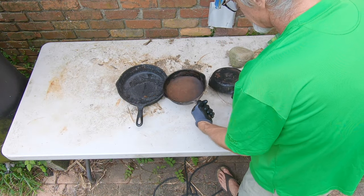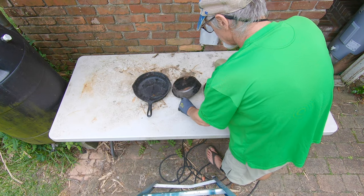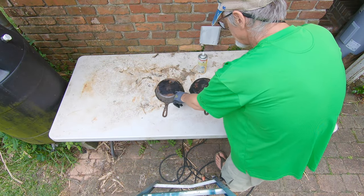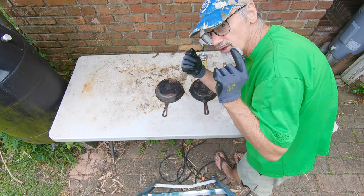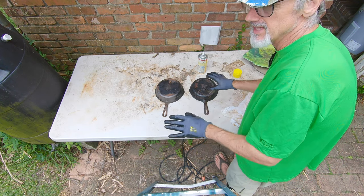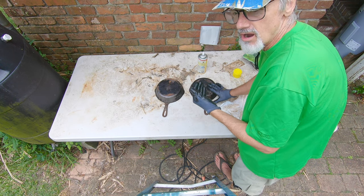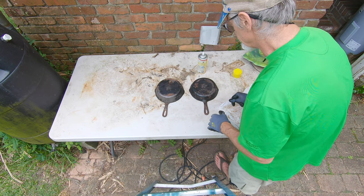The pans are good and dry. They've got a little rust coming in. We don't have enough Easy-Off for the big one, so we'll save that for another day. I've got these ready to go. Make sure you always wear safety glasses and gloves when you spray these because this is lye — you don't want to be breathing it. We're outside with a little breeze, and I won't talk while spraying to avoid inhaling fumes.